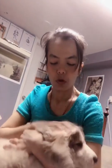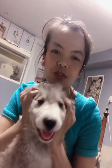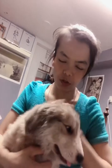The next video is going to be how to brush your dog's hair. Thank you so much for watching, and see you in the next video.